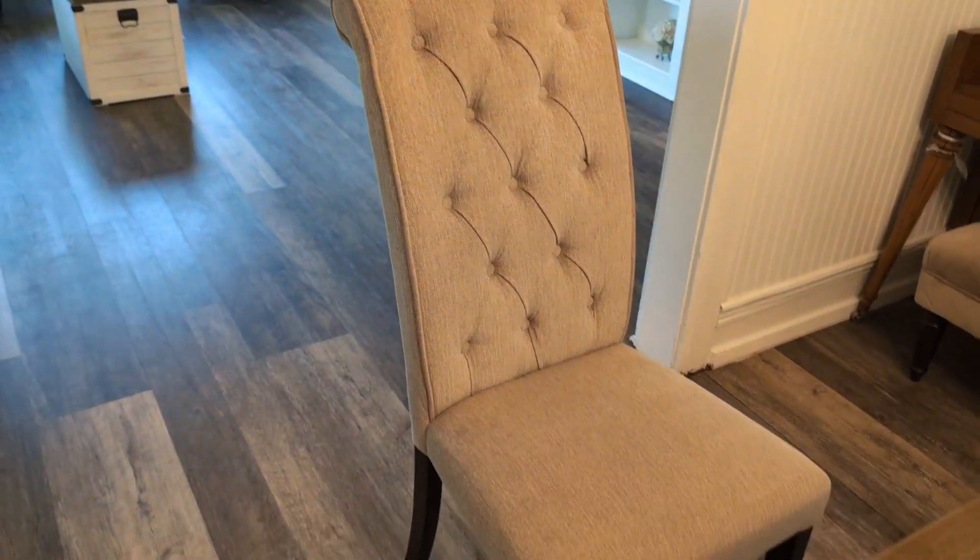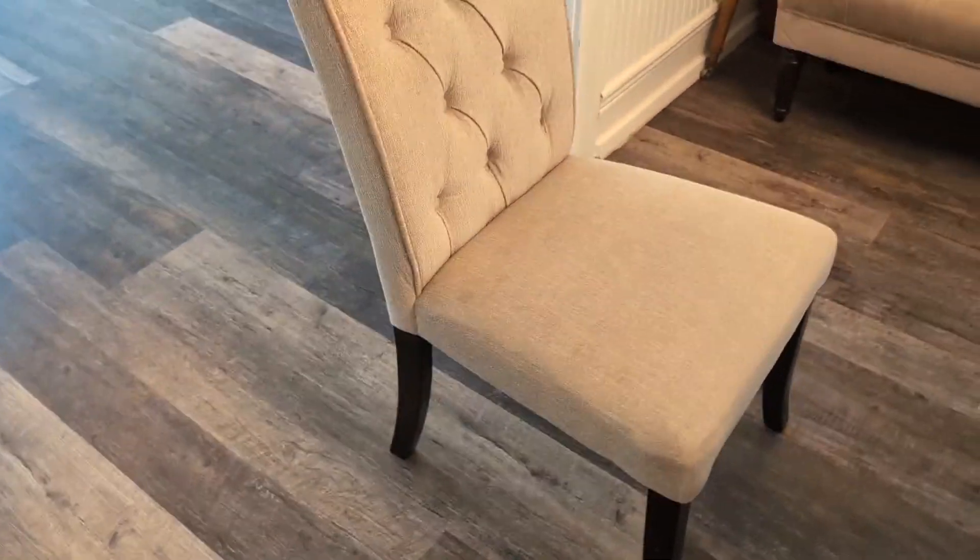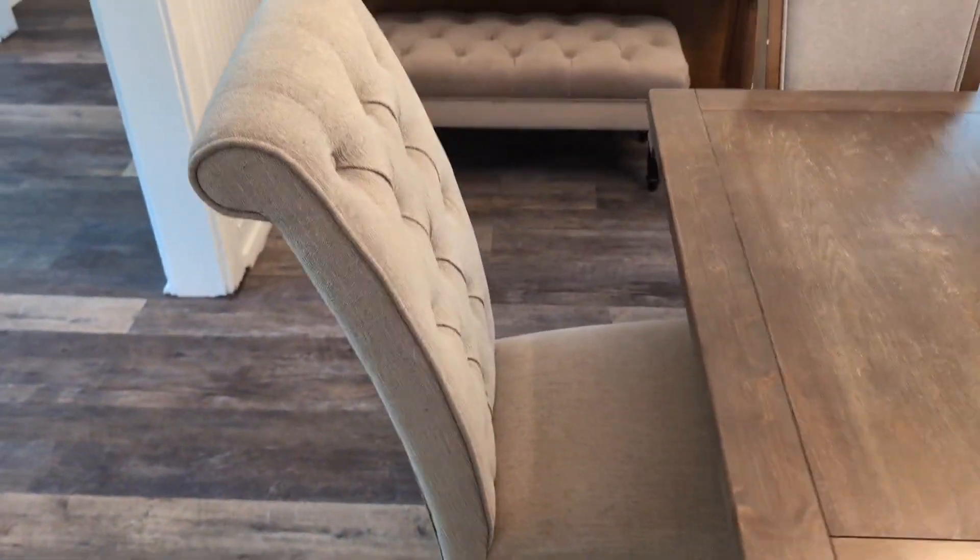I really like the tufted feature as you guys can see there in the backrest — it really does give it a nice aesthetic. These are very comfortable and they are made with high quality upholstery. So if you are looking for some tufted chairs for your dining table, I highly recommend these.